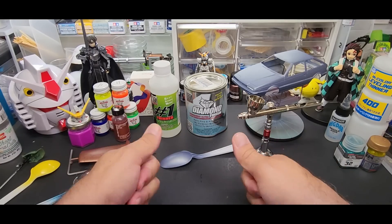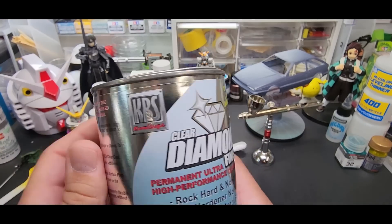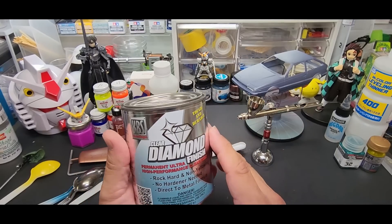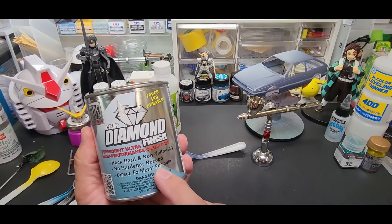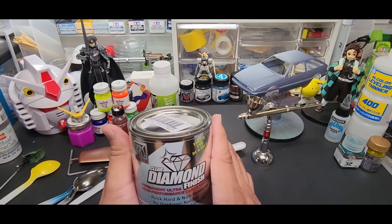Welcome back to the bench. Today we're going to be testing KBS Coatings Clear Diamond Finish. This is a substitute, I hope, for 2K finishes because no hardener is needed - it's a one-step process, you just spray it, nothing to add, and done. We're going to thin it a little bit, I'll go through that in a second.